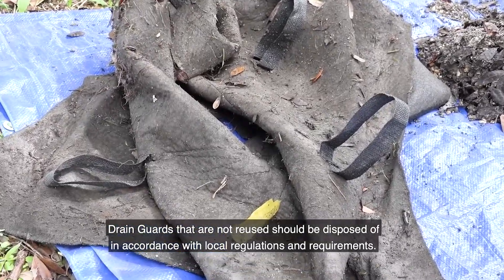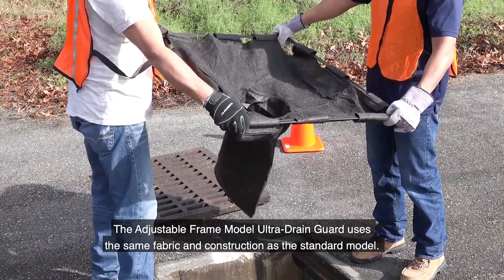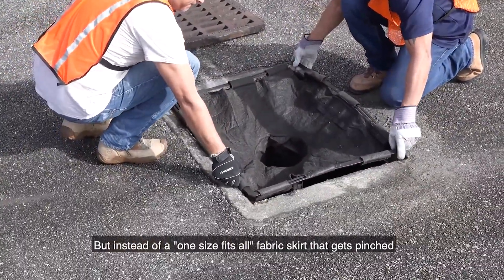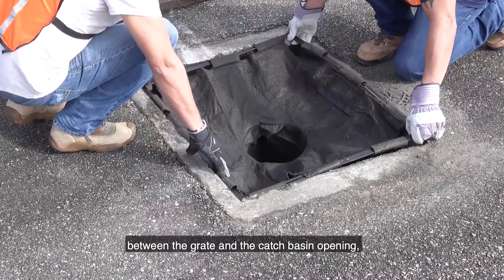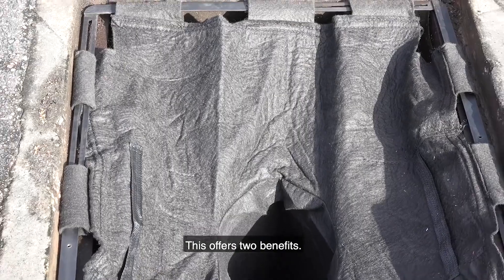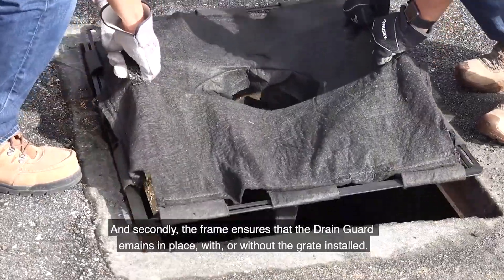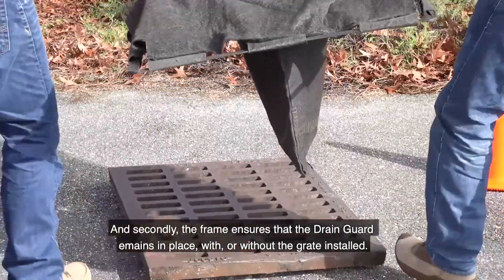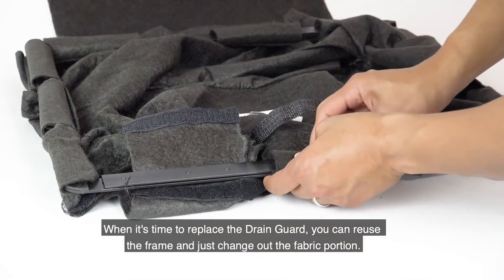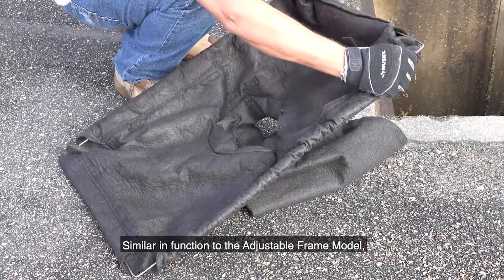Once the unit has been removed, it can be emptied and reused if desired. Drain guards that are not reused should be disposed of in accordance with local regulations and requirements. The adjustable frame model Ultra Drain Guard uses the same fabric and construction as the standard model, but instead of a one-size-fits-all fabric skirt pinched between the grate and the catch basin opening, it uses a steel framework that adjusts to fit the opening. This offers two benefits: it makes for a quicker, easier, cleaner installation, and the frame ensures the drain guard remains in place with or without the grate installed. When it's time to replace the drain guard, you can reuse the frame and just change out the fabric portion.